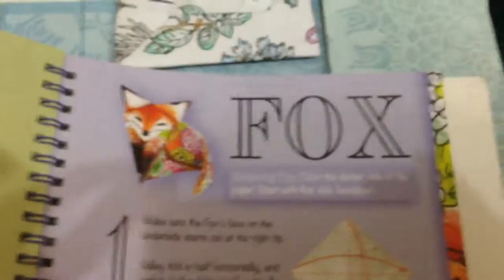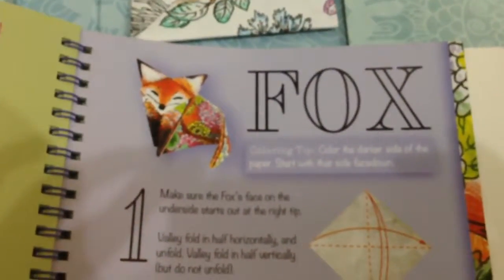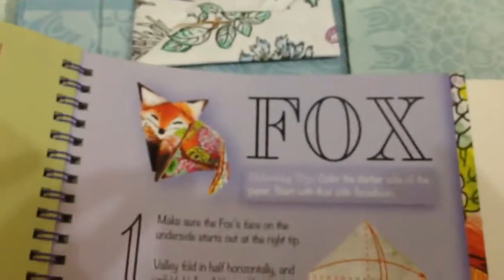Oops, last page. So here's a sneak peek. Okay, so bye guys. See you next time. Don't forget to subscribe, like, and comment below. Bye.